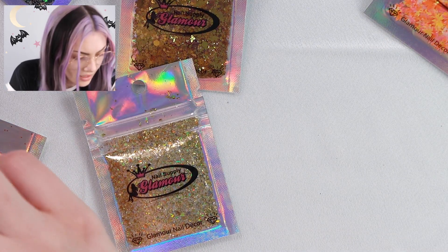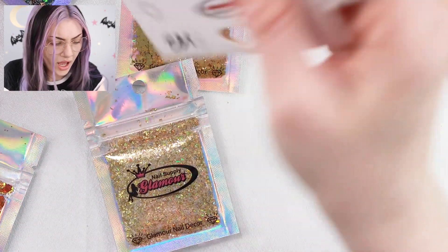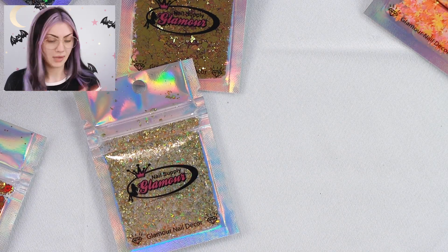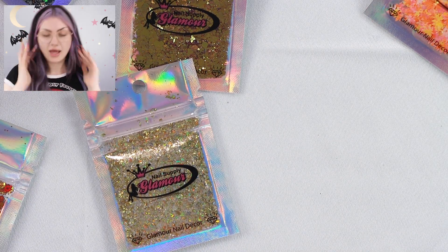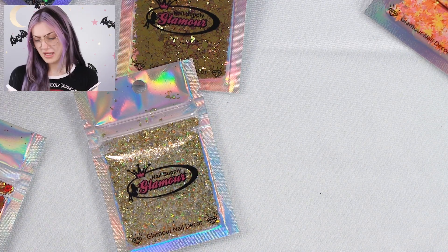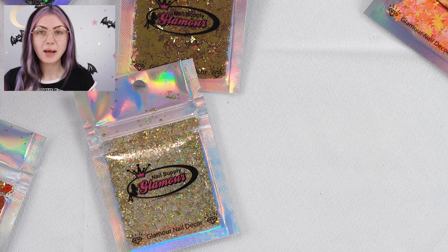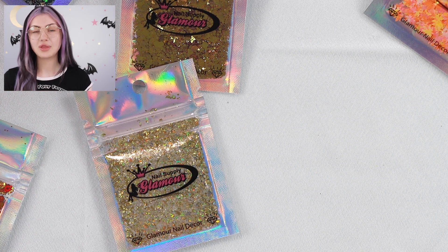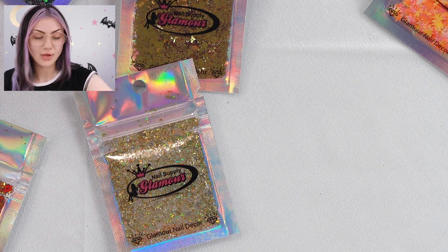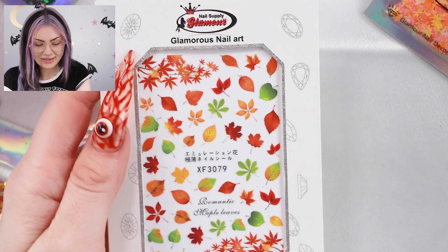Coming up on our last couple of things — there's so much in here, I am so surprised. I did not think it was going to be this much stuff. I'm honestly impressed. I probably would have thought it was worth the price for a little bit less than this. I got it for $30, that's the sale price — they're normally $40. If you don't mind spending some money without knowing a hundred percent what you're getting, I say this one's cool.